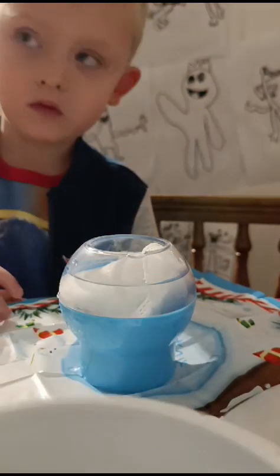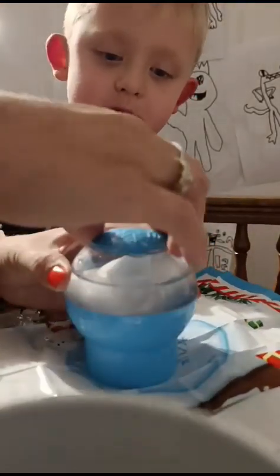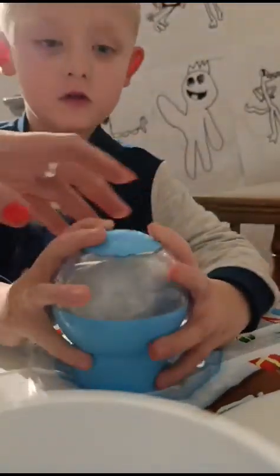Fill it with water, and we're going to put the lid on, and shake it for two seconds. Okay, let me make sure the lid's properly on. I don't know if that's on. Can you hold it and give it a shake? Make sure you're holding the lid.